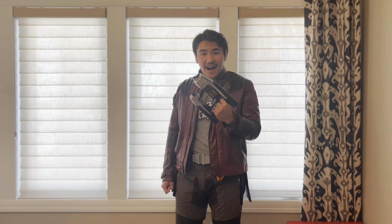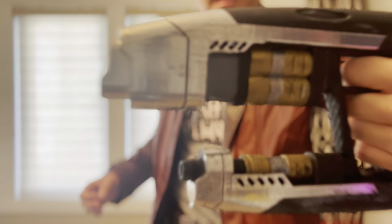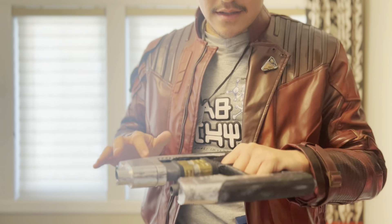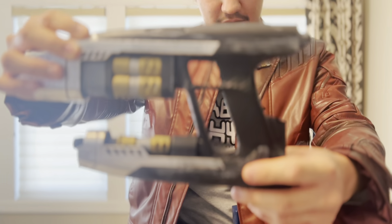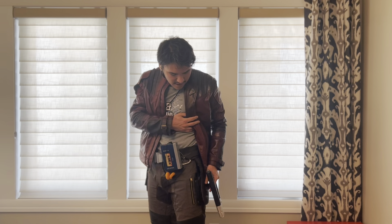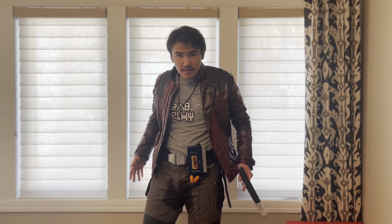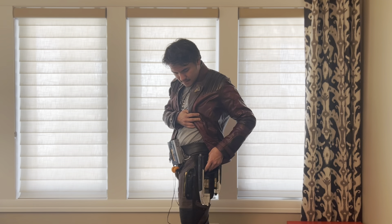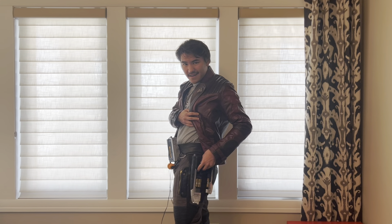Moving on to the finishing touches — this is Star-Lord's blaster. I only have one at the moment because I'm still working on the other one. You can see that metallic finish and all the details, including the carbon fiber handle, which is a very important part of making Star-Lord's guns. Once I get the holsters done, they will slot right here and sit on my hip.